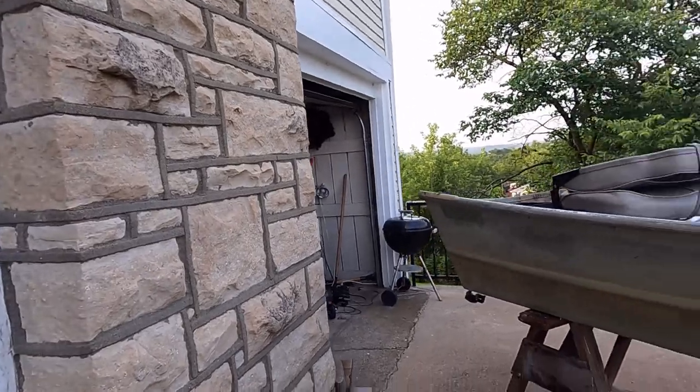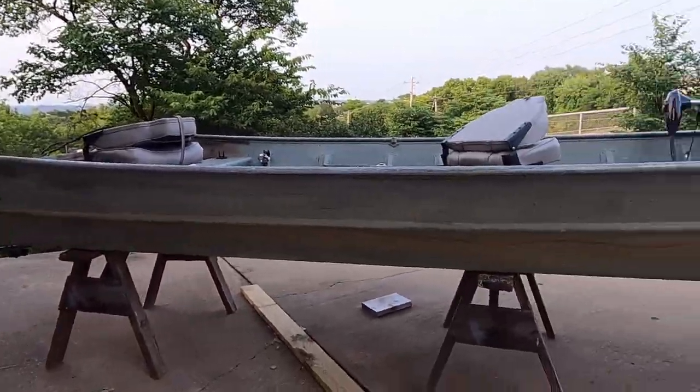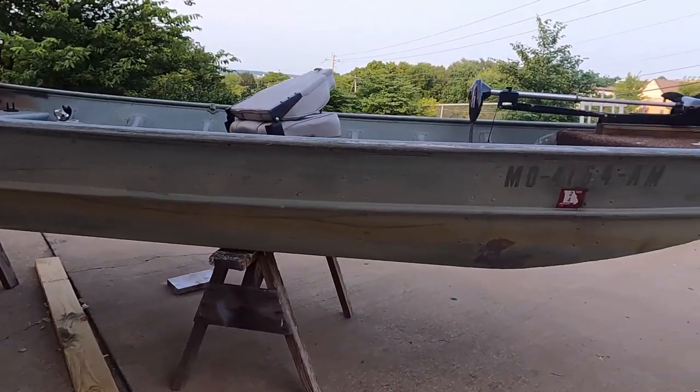Hey, how's it going? We've got to redo my boat — the old 1976 Thunderbolt gave out, so I got a 2021 Suzuki 20-horse four-stroke that I'm gonna put on it. I picked it up today, and while I was doing all that I decided to pull it off the trailer and set it up on my grandpa's old sawhorses that are older than me.